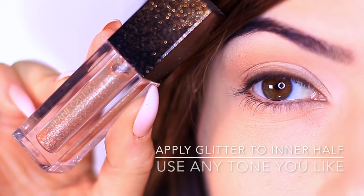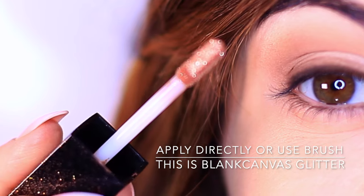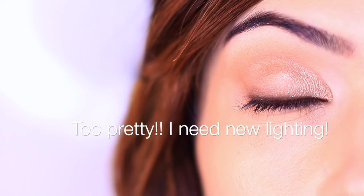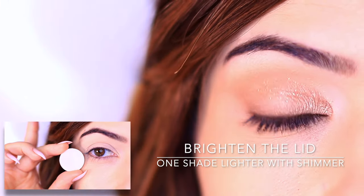Next we're going to apply some glitter. I love this brand of glitter — yes, it is my friend's brand so I'm a little bit biased, but it is such a beautiful glitter that this camera doesn't even do it justice. Moving on to the next step: look for a very similar eyeshadow to the first one you used.